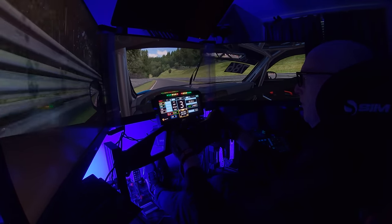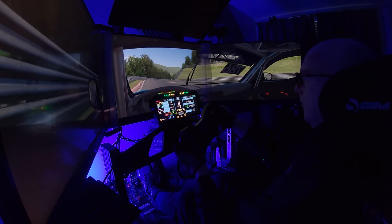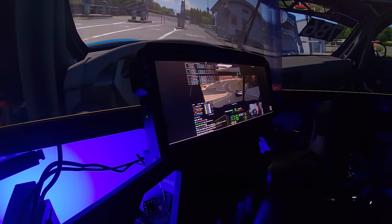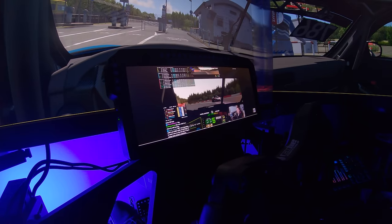In the sim, it was absolutely flawless, worked perfectly. I was able to switch from one dashboard to the other whilst still running the sim — I didn't have to exit out. Everything worked as it should. And I was also able to watch a little bit of YouTube on there at the same time.